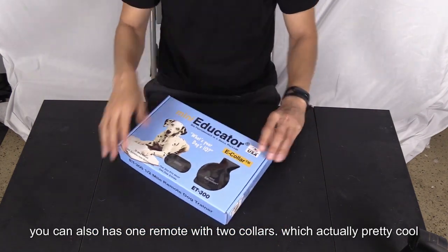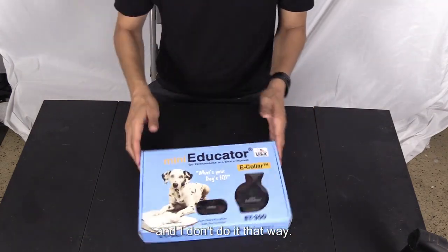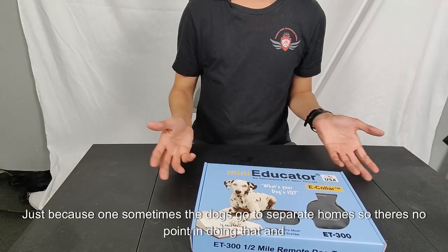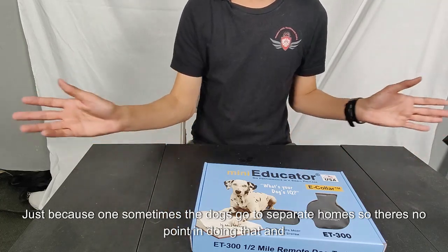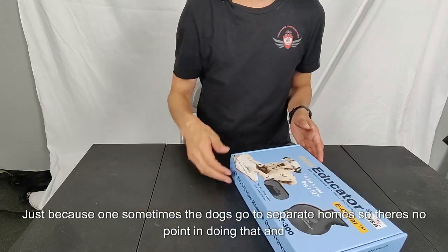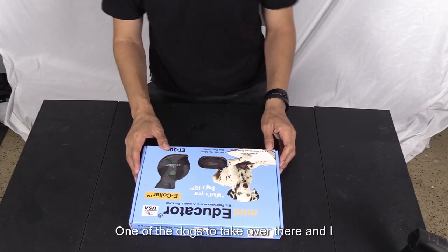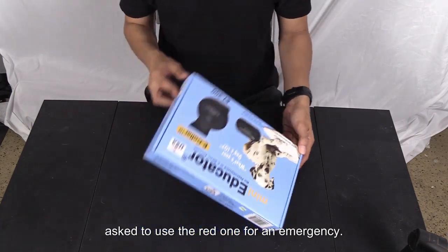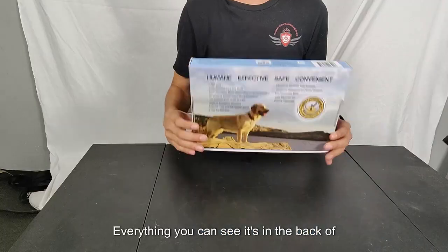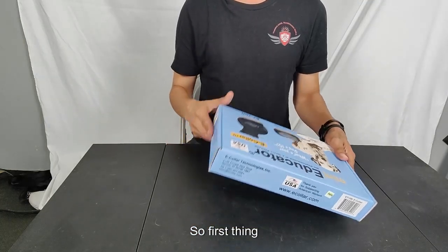I don't use two collars on one remote because sometimes the dogs go to separate homes. What I do is one of the dogs takes over the red stem, and I use the red one for emergencies. Everything is shown on the back of the box.